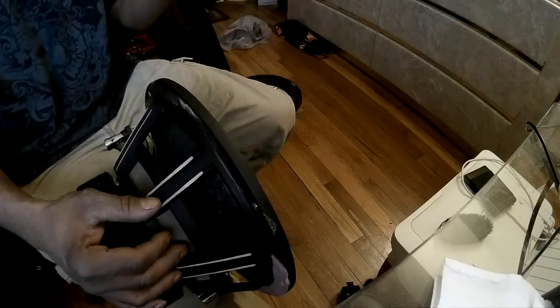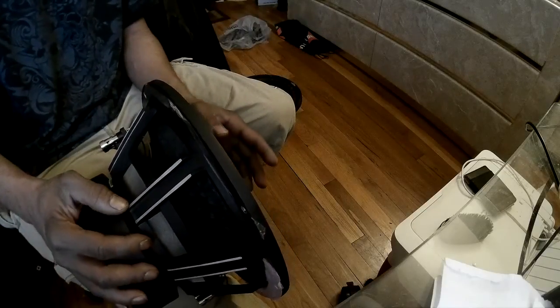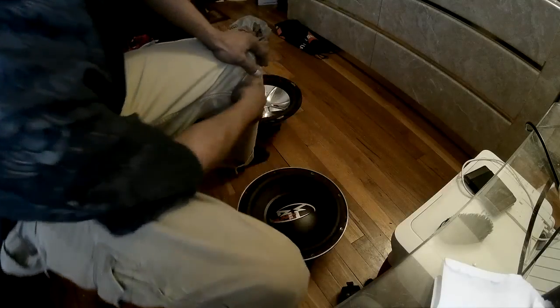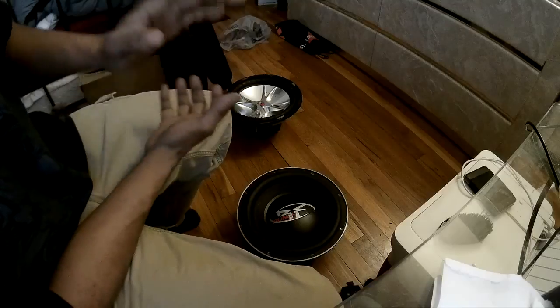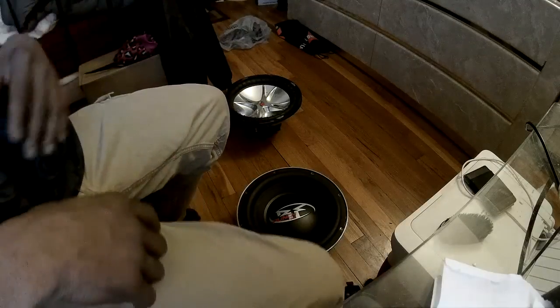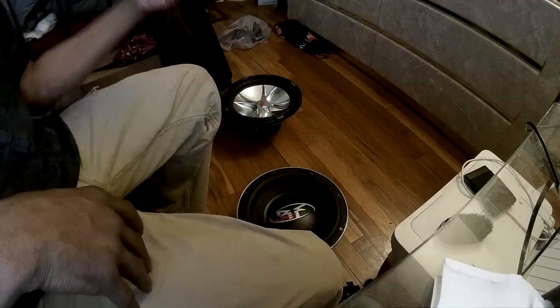That's bad because you gotta either buy a new subwoofer or recone. That's why a lot of guys are very cautious when they're playing or demoing about unloading. This is usually with high-powered vehicles that have certain tuning on the boxes. The box might not be specific for that driver. Here's another scenario: you're driving down the road — every bass head has experienced this — you got your windows up, bumping, and you crack your window or let your sunroof open.